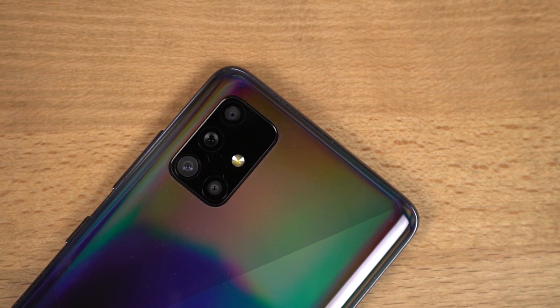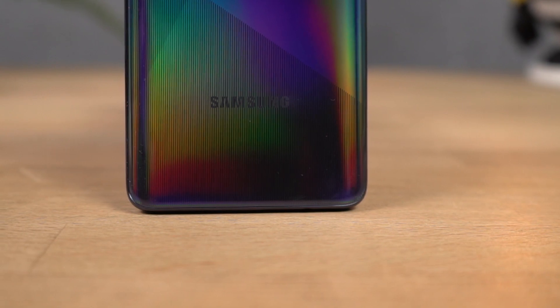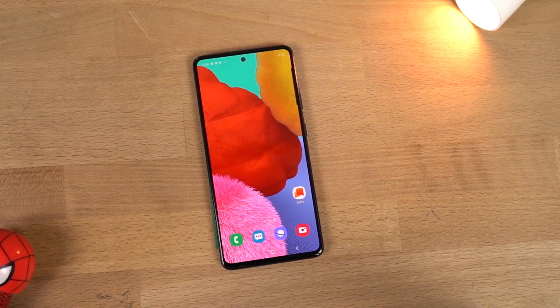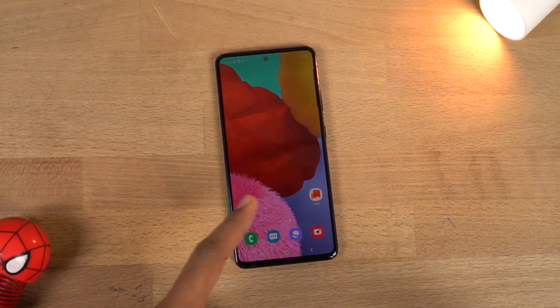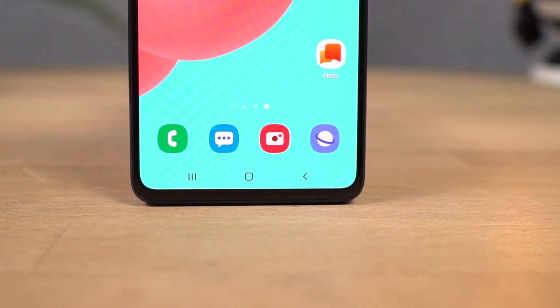At the top we have the quad camera setup along with the single flash. At the bottom it has the Samsung branding. On the front you get a massive display with super slim bezels all around and a punch hole design, just like the latest Samsung Galaxy Note 10 and the Note 10 Lite. Above the display it has the earpiece, and the chin is quite small.